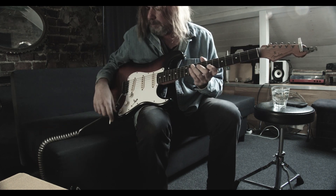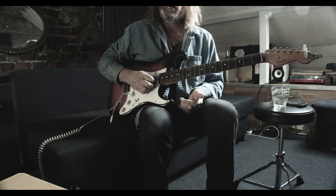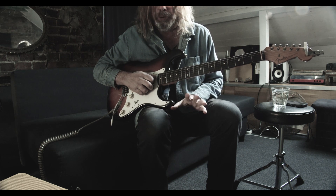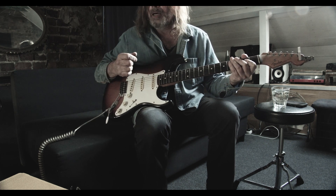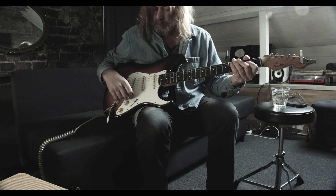Hey y'all, it's been a while. We're going to do 'Sex' by The 1975. I'm going to start off just playing chords as if you were at a campfire and had an acoustic guitar, and then I'll get into what they actually do on the recording.